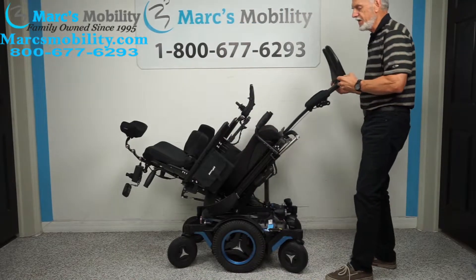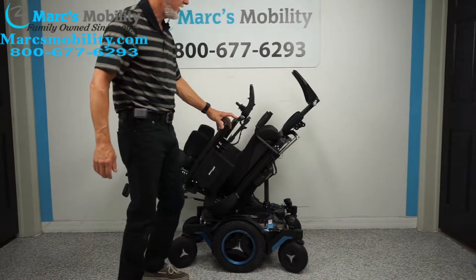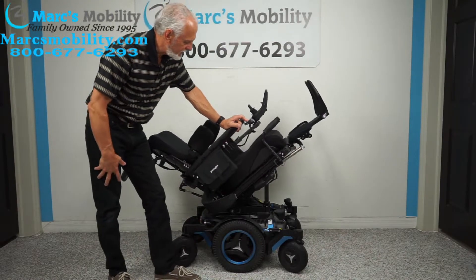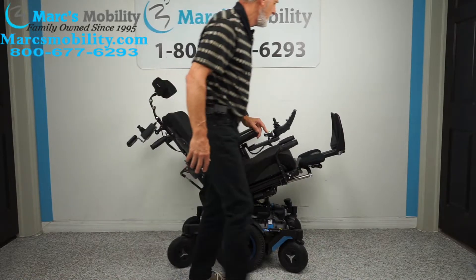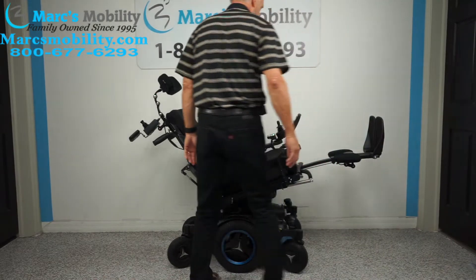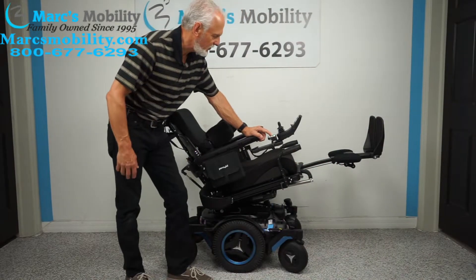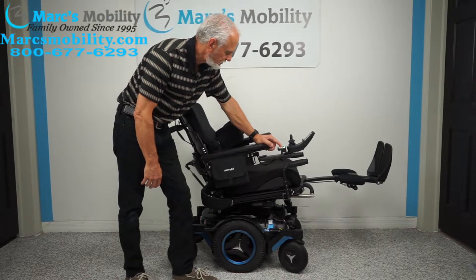If you're sitting in the chair this would stay here, but look — if we only go halfway tilted and bring the seat down halfway, your feet are still higher than your body. Notice that — so you don't have to be tilted all the way back to get good circulation in your legs.